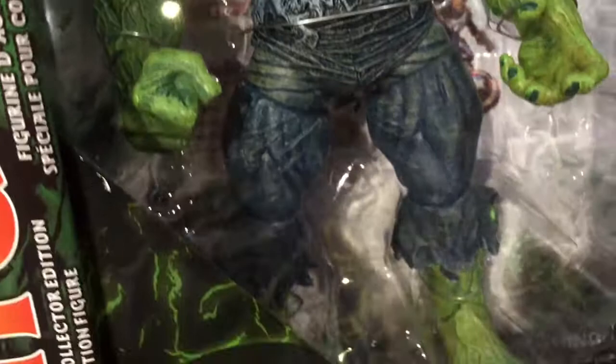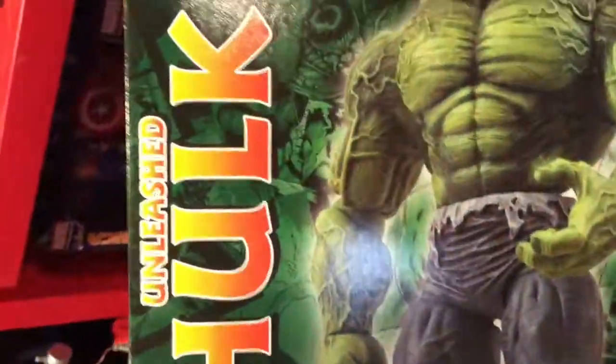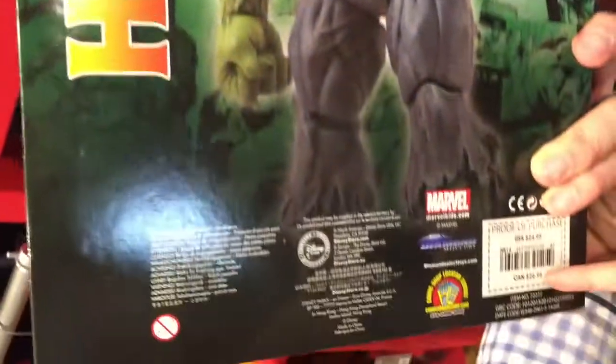You can see his torn pants, his muscles are just super big and protruding — looks super cool. I love these. Taking a look at the back, you can see there he is just out of the box, a little drawing of him. Looks really, really cool.